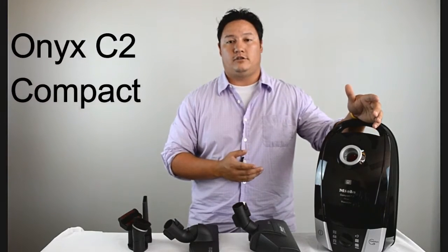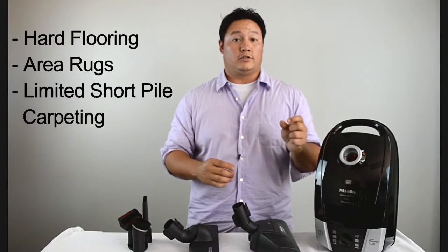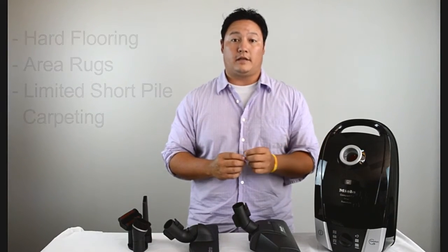Hi guys, Kevin here from VacuumCleanerMarket.com. I'm going to do a really quick overview of the Miele Onyx C2 Compact Vacuum Cleaner. This vacuum cleaner is ideal for all hard surface flooring as well as some short pile carpeting and area rugs.